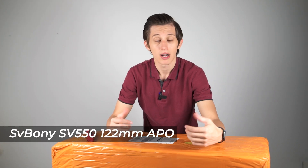This is a 122 millimeter triplet refractor from SV Bony. I'll start the video by unboxing this telescope, taking a first look at it, checking that all the lenses and the body look fine. I also try to organize cable management on my telescopes, and in the second part of this video I'm going to share the process of putting together all the equipment I use, like a mini PC, power box, and all the additional accessories needed to successfully run my imaging sessions.